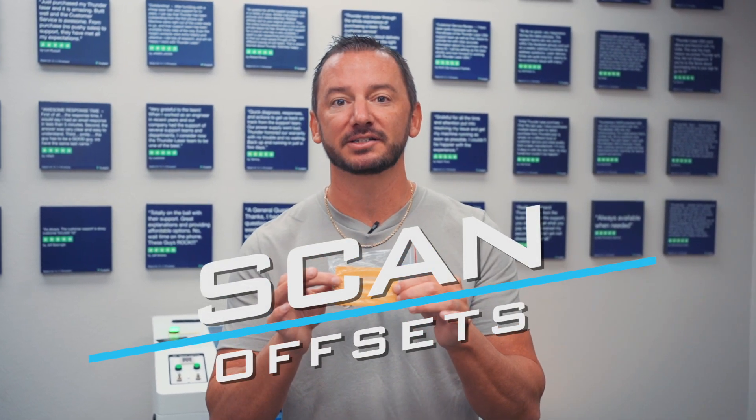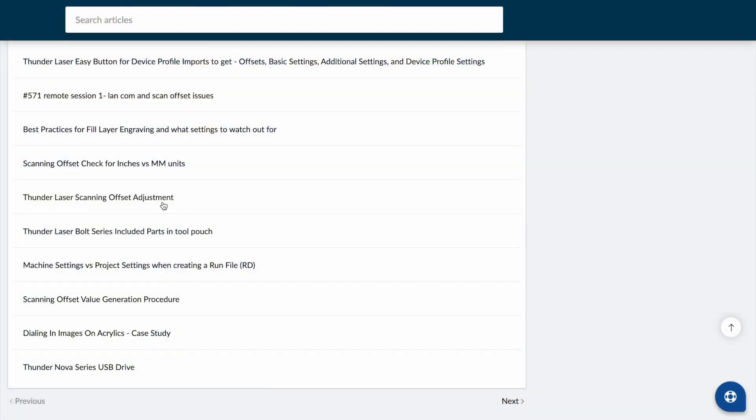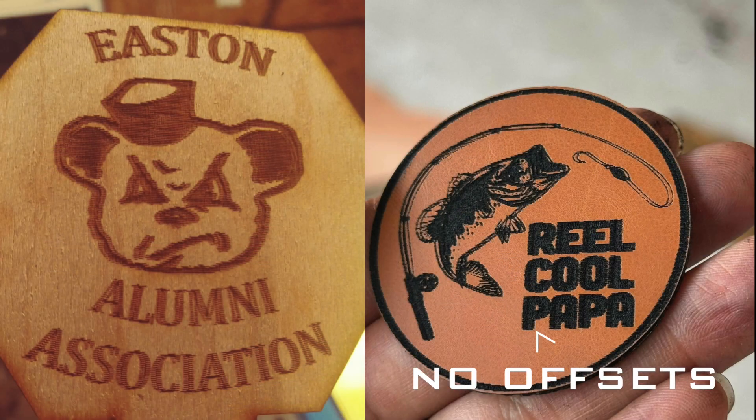The number one thing that we see new users get wrong is their scan offsets. Inside your machine in the toolbox you'll find a little gold card that looks like this, and it's got some numbers written on it. You have to enter these into the software. We have an article in our knowledge base — if you search for 'scanning offsets' you'll find the article on how to get these into your machine. It's very important to do so, otherwise your engravings will come out blurry.